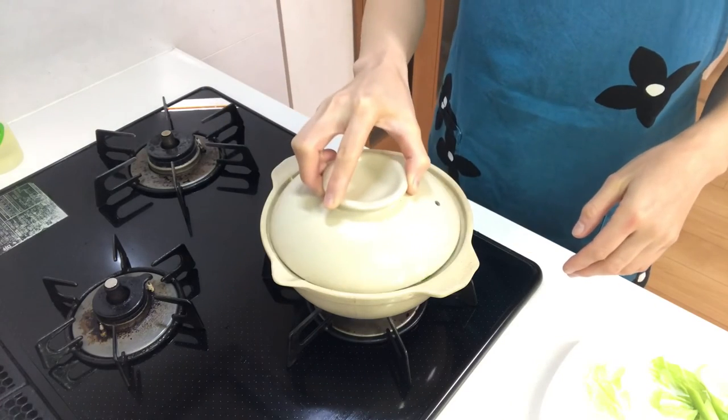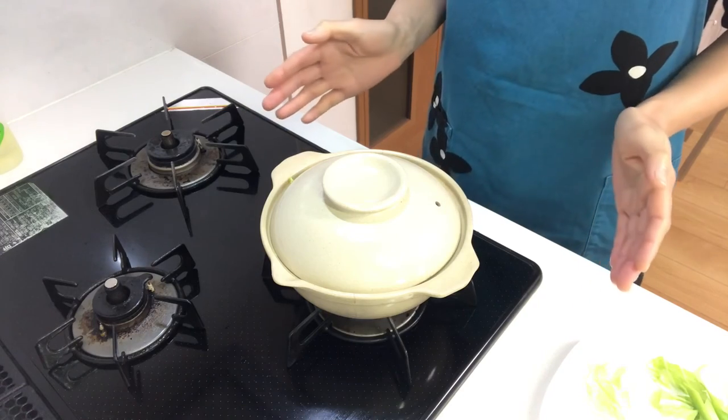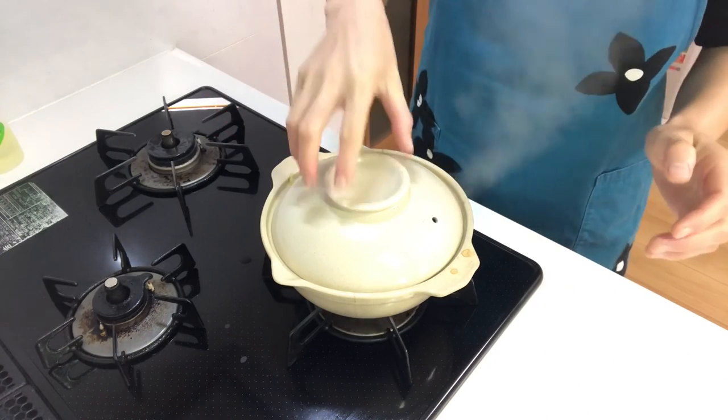Put on the lid and simmer until everything is cooked. Five minutes have passed — how is it?